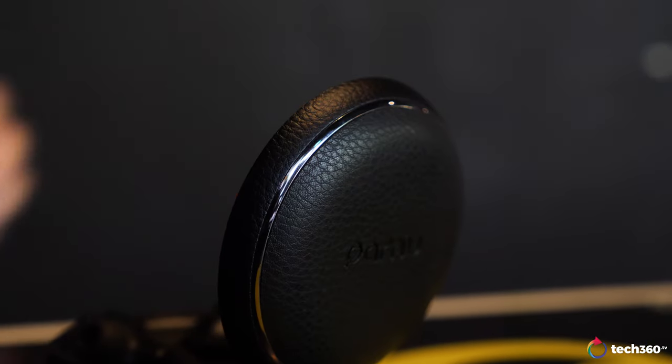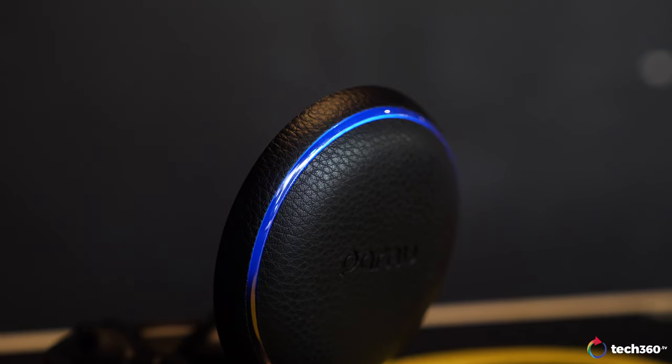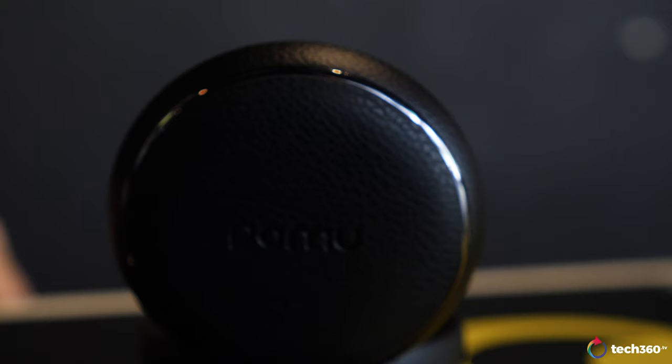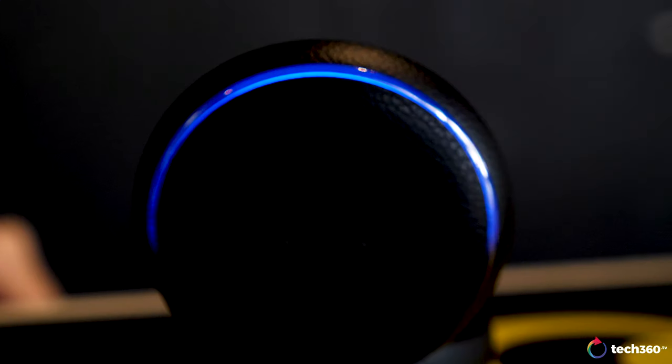It also lights up when you put the earbuds back into the case and close the lid. Unfortunately, I think Padmate has really missed out here. The ring seemingly doesn't correlate to the current power level of the case, so you can't tell how much battery is left. I've never seen the LEDs light up more or less than half a semicircle. You can check the battery levels of the individual earbuds in the Pamu app, but that's about it.